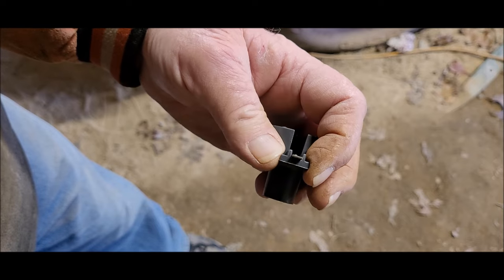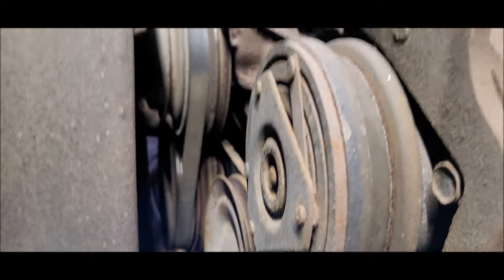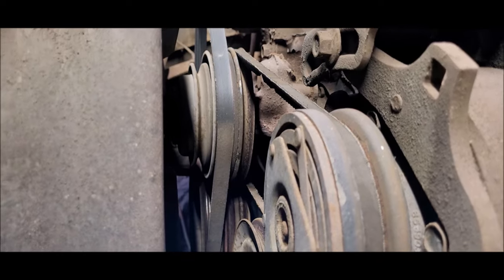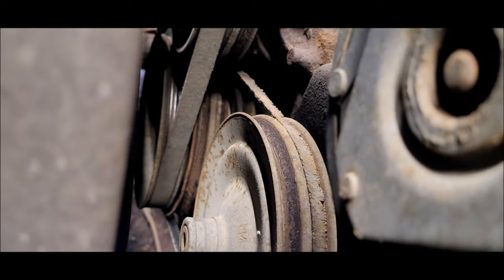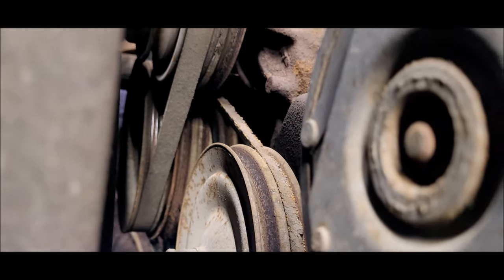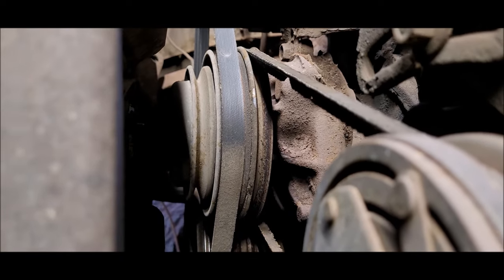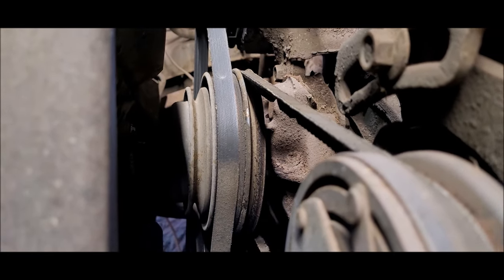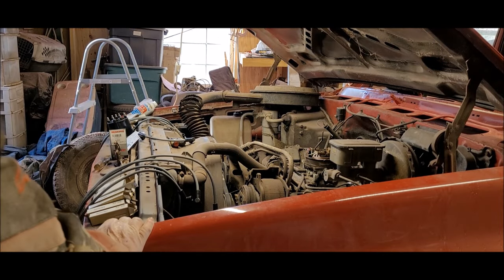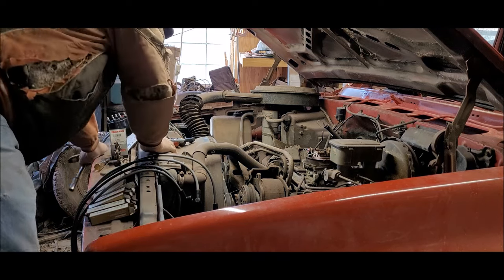Getting ready to climb up in here and get busy. I happened to look over at the belts and I'm thinking I wonder if those belts are going to need changing after sitting all these years. I kind of got my answer — yeah, that one looks pretty bad. The power steering pump belt looks pretty bad too. The serpentine, the one driving the alternator, doesn't look too bad — the one with the ribs. But I'll go ahead and change all three of them, not today, but I will get them done before I start driving this thing.